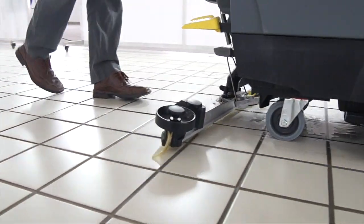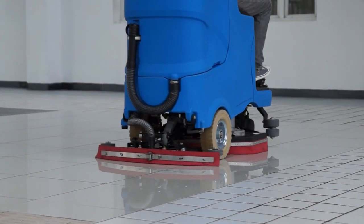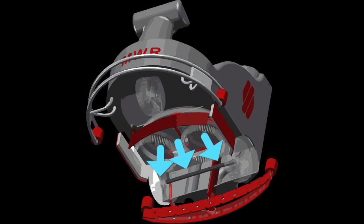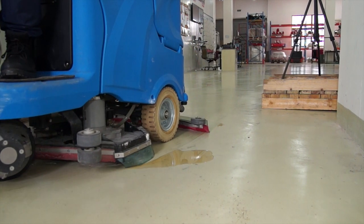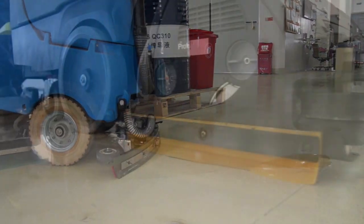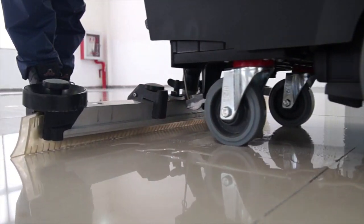Commercial and industrial scrubbers are available in sizes from compact, battery-powered, walk-behind models to large ride-on machines. No two machines are exactly alike. One thing they have in common is the way they remove dirty water and debris: a vacuum system with squeegees. In this video, we'll show you how the three main parts of a vacuum system work together.